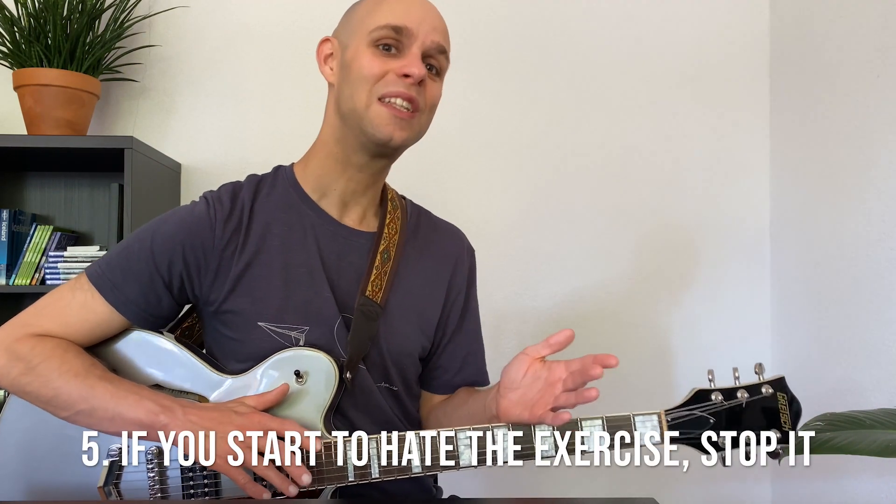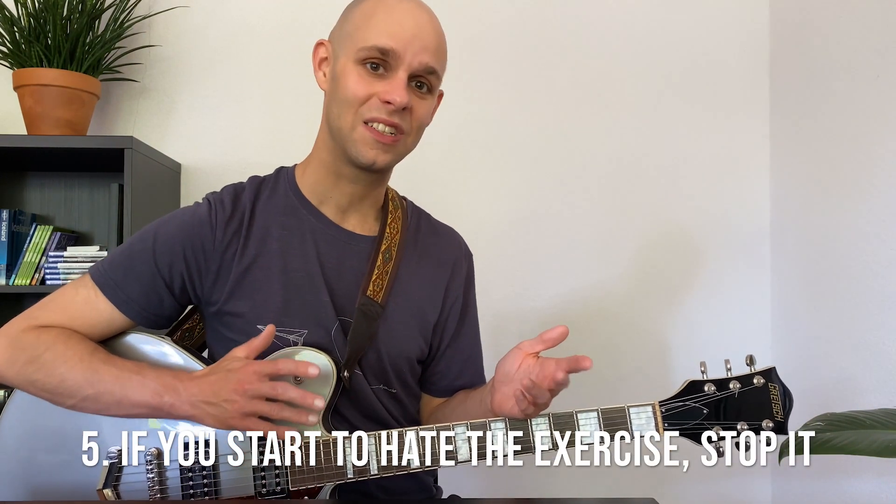And lastly, if an exercise really starts to get frustrating and it starts to annoy you, maybe it's just better not to play it for a bit. Just let it go for a week — or longer if it's really bad — and then bring it back to your practice routine when you're feeling ready for it.